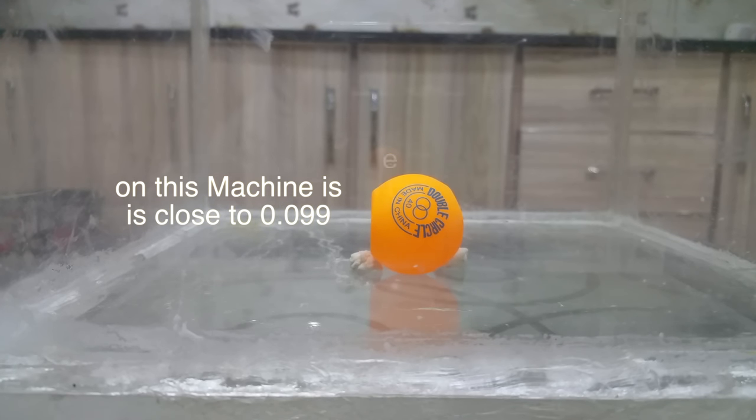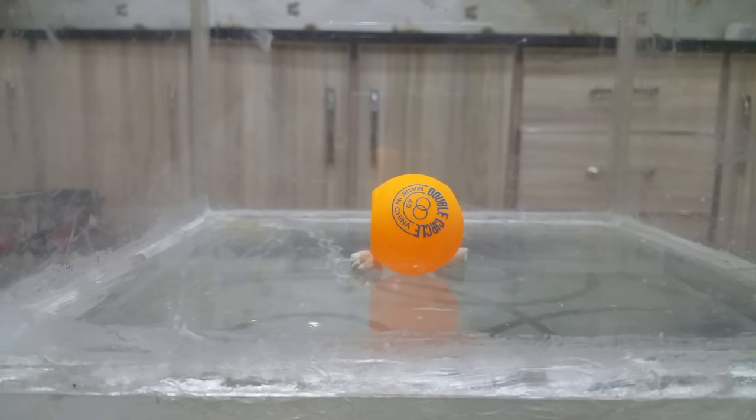We'll see what happens to the ball at which vacuum level. The other thing is: let's see if it explodes or not — if the air inside the ball is powerful enough to break the shape or the plastic of the ball. So let's start the vacuum chamber — three, two, one.